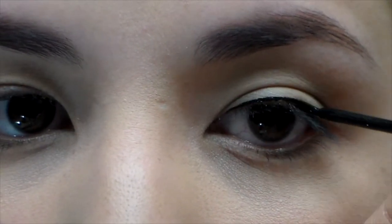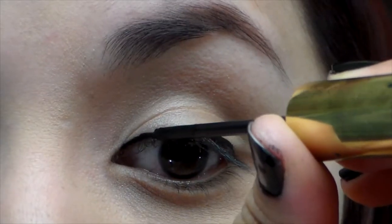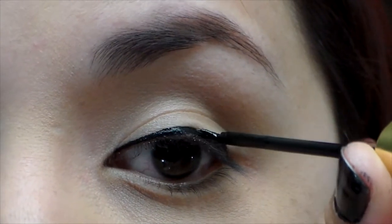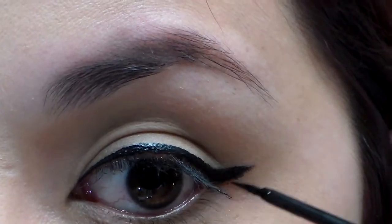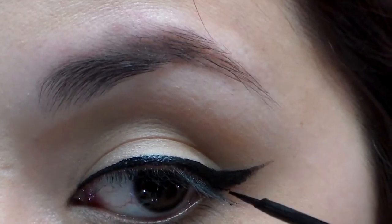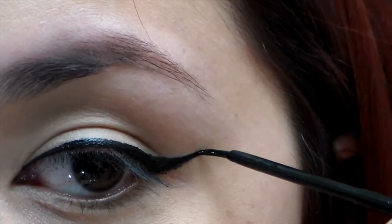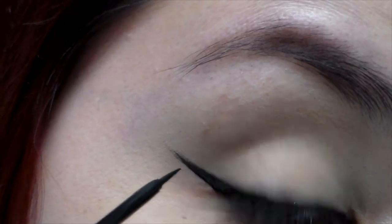Using liquid eyeliner, line your eyes as close to the lash line as possible and wing it out at the end. Repeat that step on the other side.